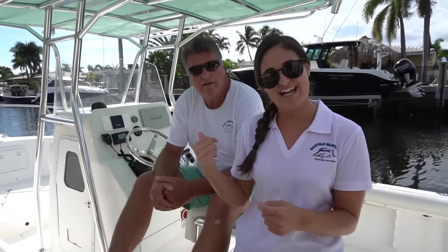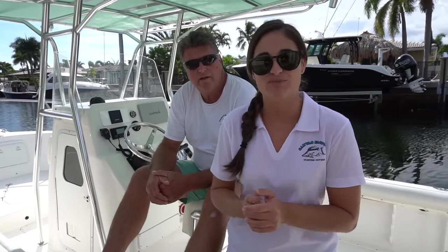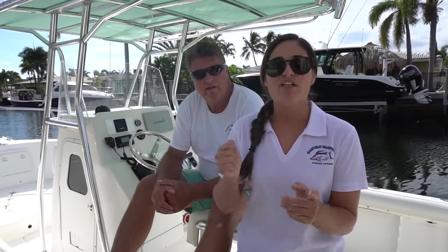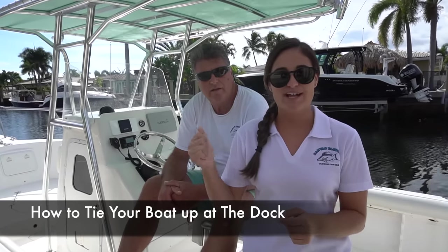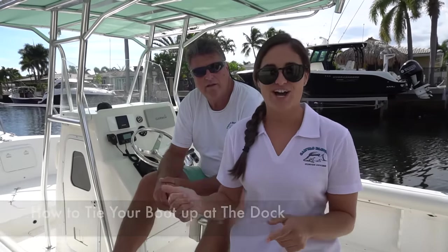Hey guys, what's going on? For those of you who are new here, my name is Brooke and I work for my dad who owns the canvas factory in Pompano Beach, Florida. Today we will be showing you the proper way to tie up your boat at the dock. This is my dad Brian, and he's going to give you a little overview about tying your boat up at the dock.